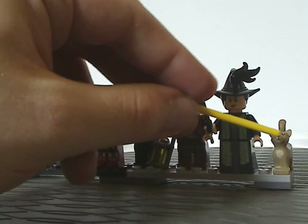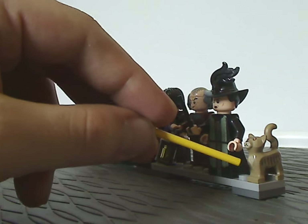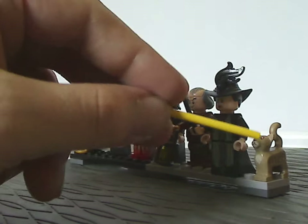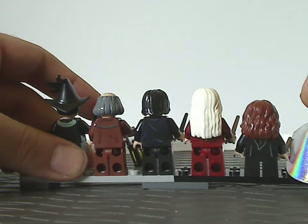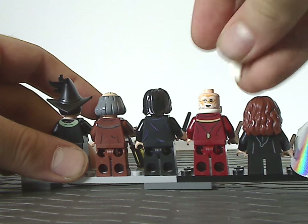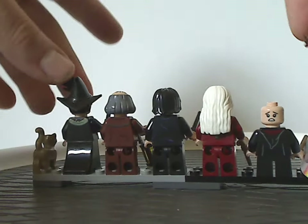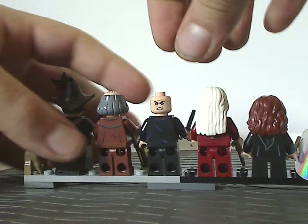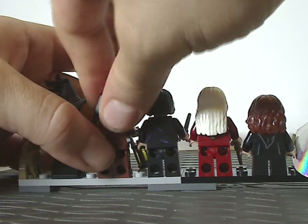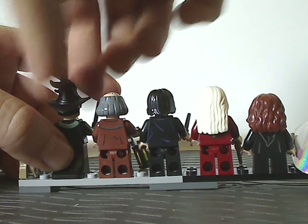And also, lastly, is her cat form, also with the newer style cat piece that we've been seeing for quite a few years, with nice printing on it and the odd yellow eyes. Flipping onto the backs of each one, all of them do have double-sided face prints and some nice back torso printing. Hermione's and Harry's are quite redone obviously, and same with Snape's and Argus Filch's, whereas McGonagall's is probably reused from previous ones.